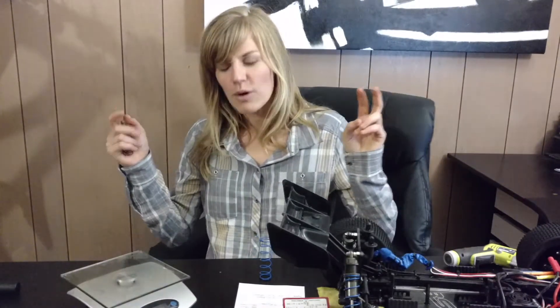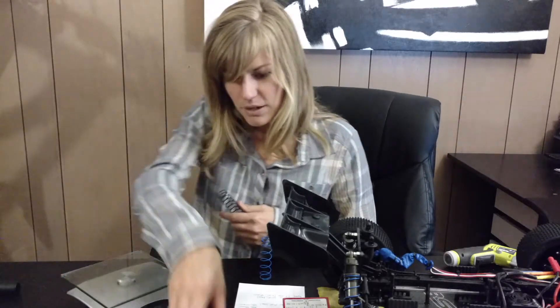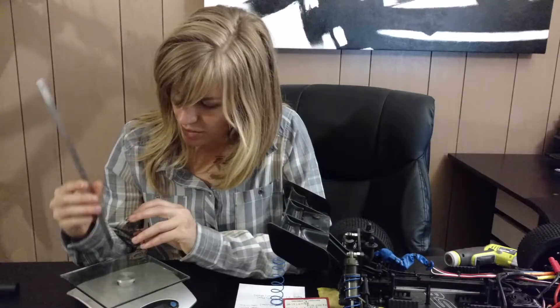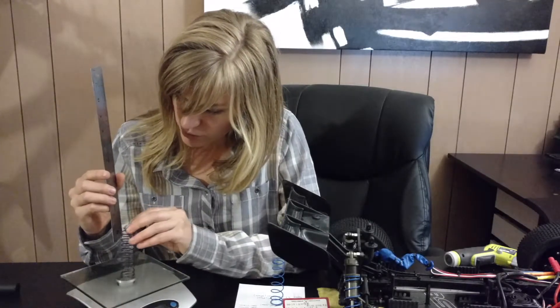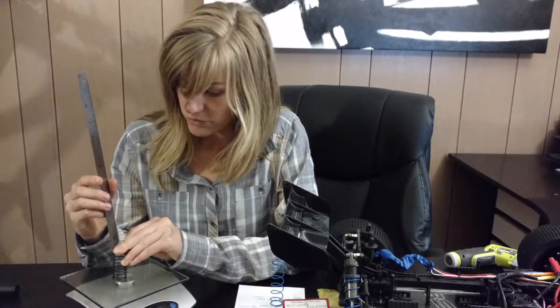A super high-tech way to figure out the spring rate is to grab your kitchen scale, if you have one, and an inch ruler. Line it up, compress the spring one inch, and see the pound rating it gives you. It can be quite dangerous if springs go flying. The reading came out to about 3.40 pounds per inch.